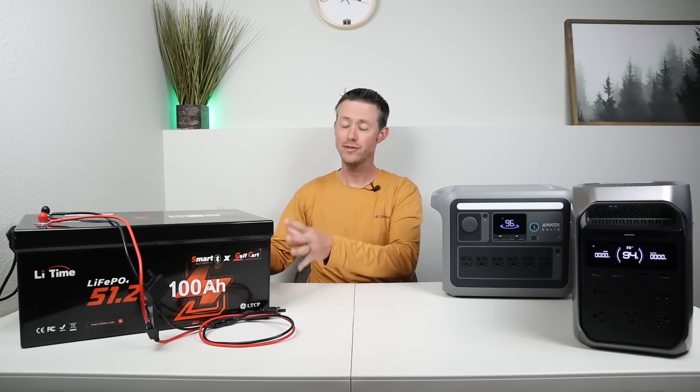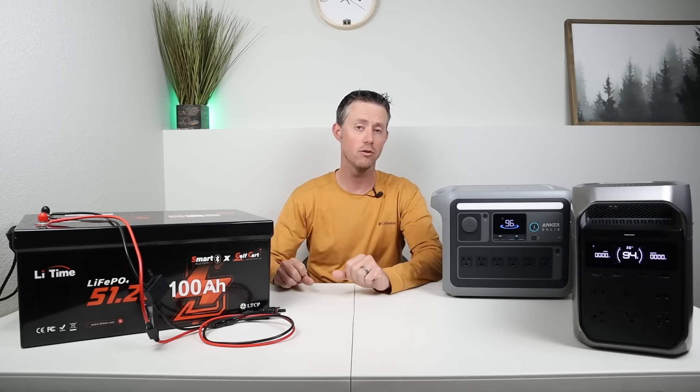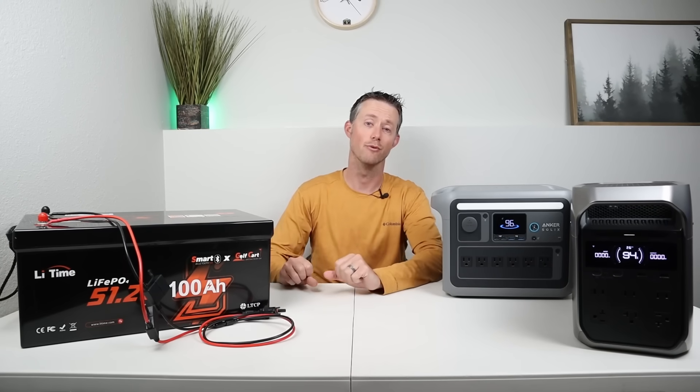In this video I'll show you how simple it is to connect this battery up to basically any power station so you can charge it super quick and extend the run time.